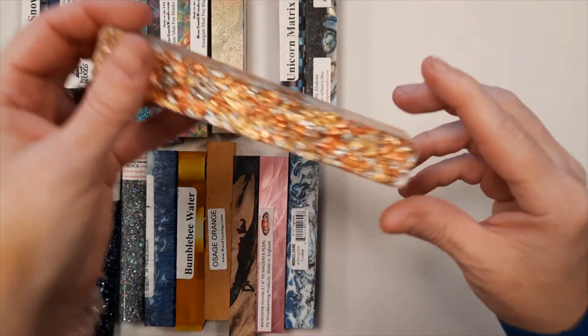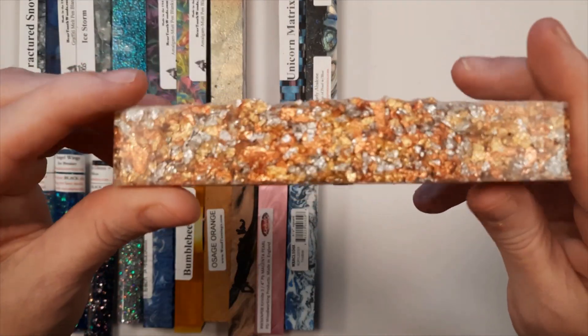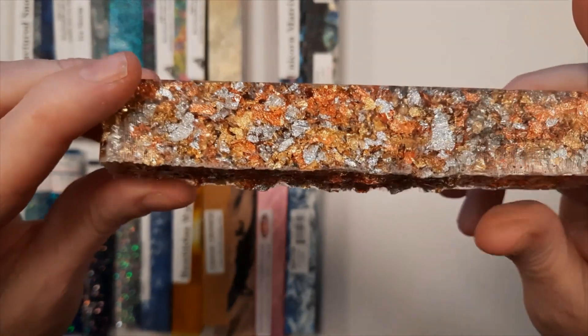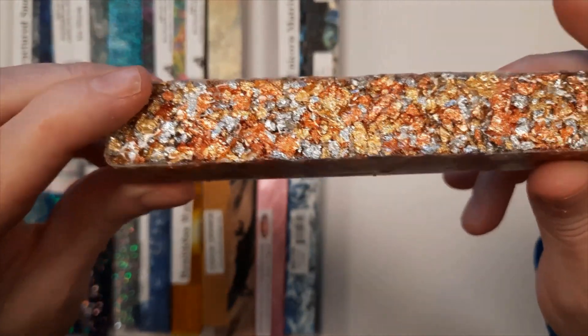This one just came in to replenish my supply. It comes from Casey Martin at Wine Country Woodworks. It's gold leaf, silver leaf, and copper leaf flakes.